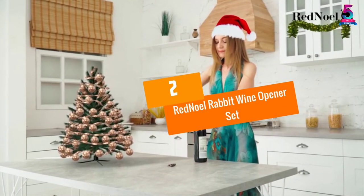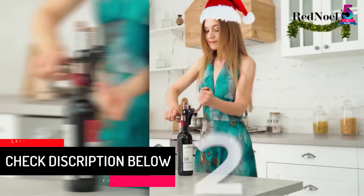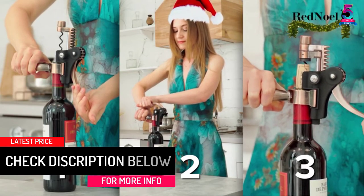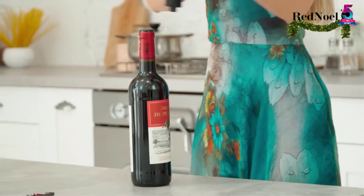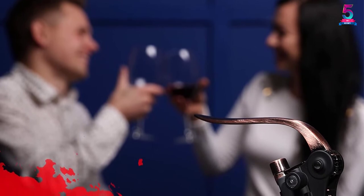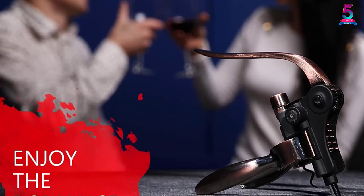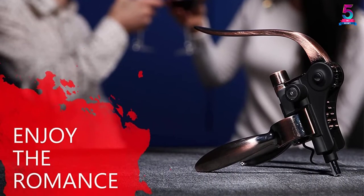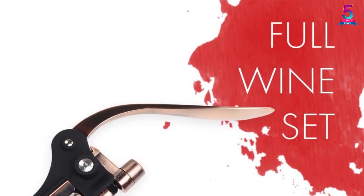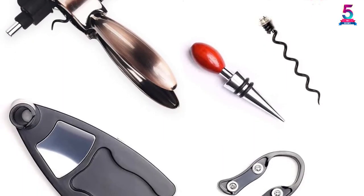At number 2: the Red Noel Rabbit Wine Opener Set. This set comes with a four-piece accessories kit consisting of a corkscrew stand, spiral worm, foil cutter, and the rabbit opener. It is packaged in a convenient and elegant box and requires just a single pull to open any wine bottle. It comes with a lifetime warranty and uses a lever principle for effortless, fast performance. Made of high-quality durable stainless steel, it features an attractive design combining practicality and beauty, and makes a great gift for parties, holidays, or anniversaries.